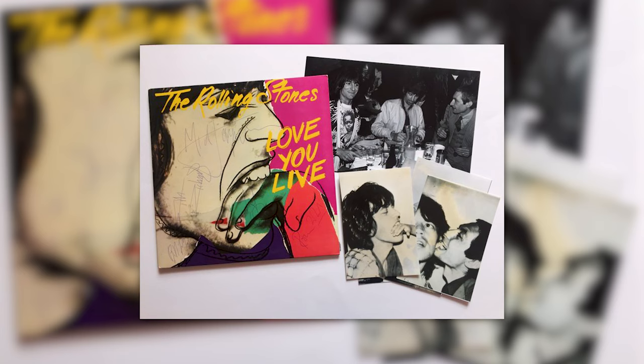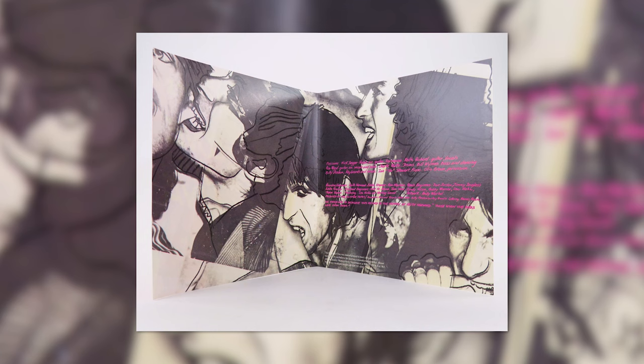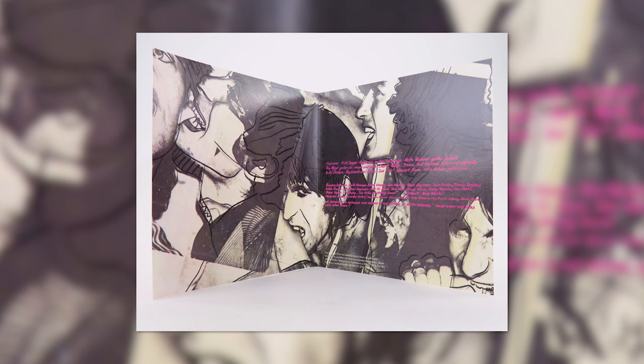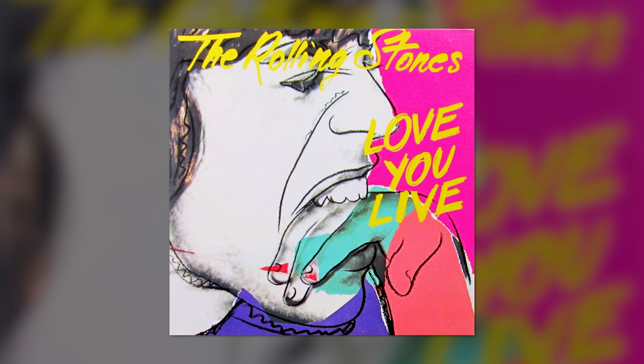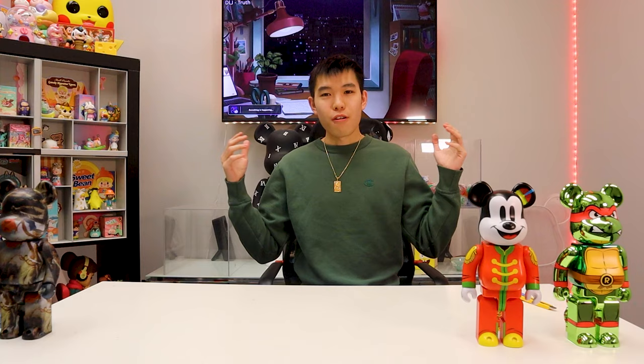It is time to unbox the last Bearbrick for today's video. For those who don't know, the Rolling Stones' 'Love You Live' is an album released in 1977, dedicated to audio engineer Keith Harwood who unfortunately passed away before its release. The album was a major hit, placing number three in the UK and number five in the US.